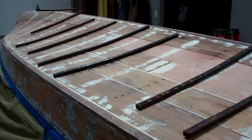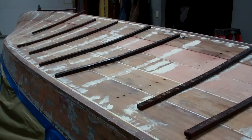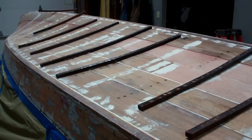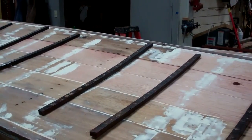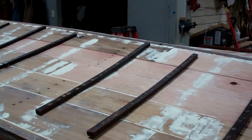RJ and Joe are engaged in the last fabrication step — without question the most disagreeable, painful, tedious step in this process. And that is mounting all of these battens between the frames. RJ's down below, Joe's up here.